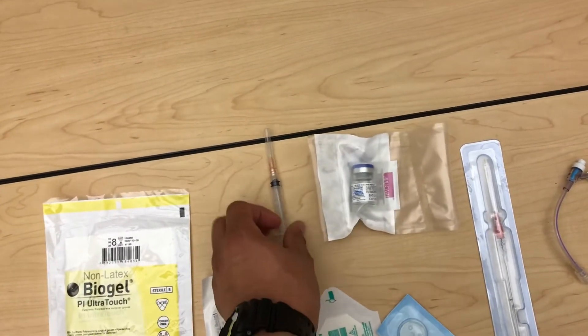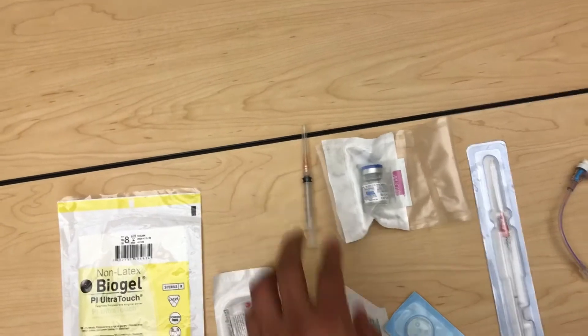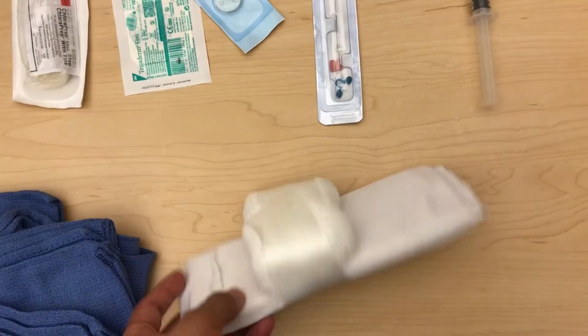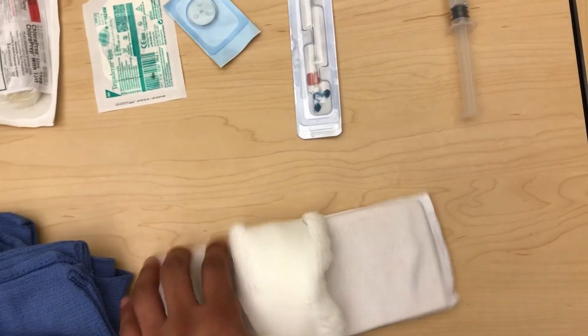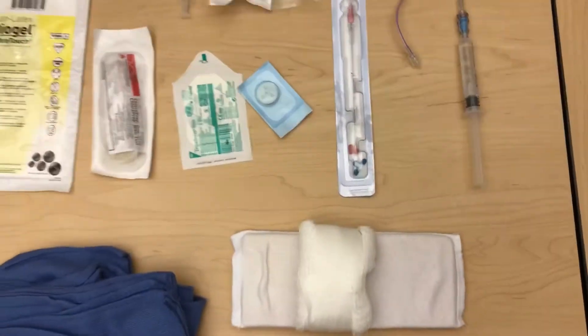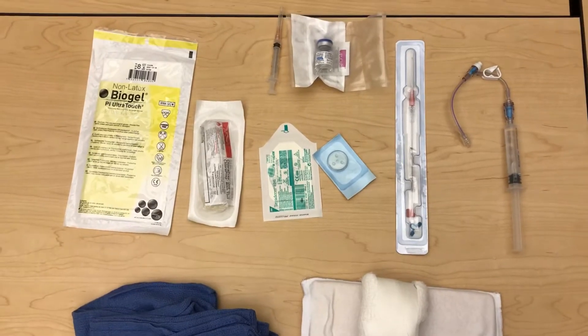This is 1% lidocaine and this is a 25 gauge syringe. We also have our sterile towels and our armboard. We fashion this with a big piece of gauze to help us with the dorsiflexion that we're going to have to do when we place this catheter.